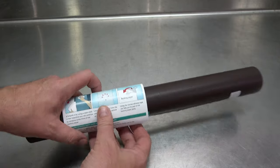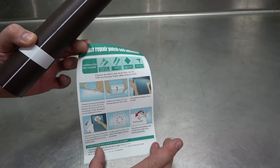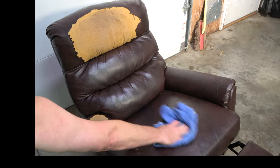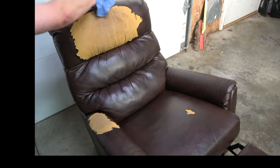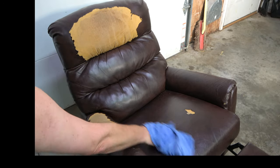The roll came with easy-to-read instructions. I will be following these instructions in the order they are given. Begin by using a rag to wipe away any debris or dust from the surface. Be extra thorough on the areas that will be receiving the patches.